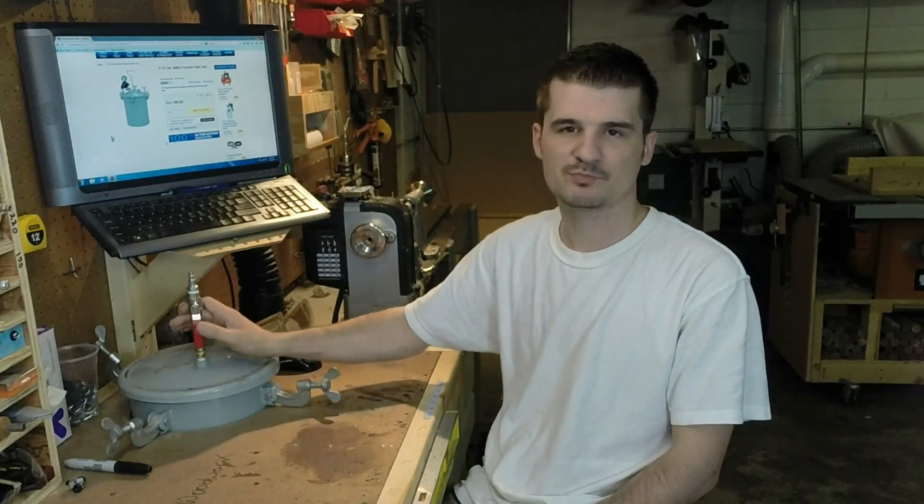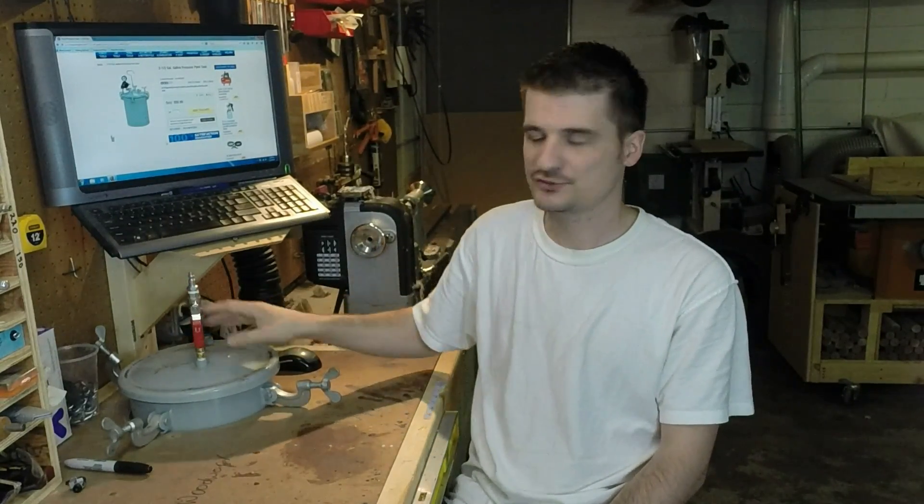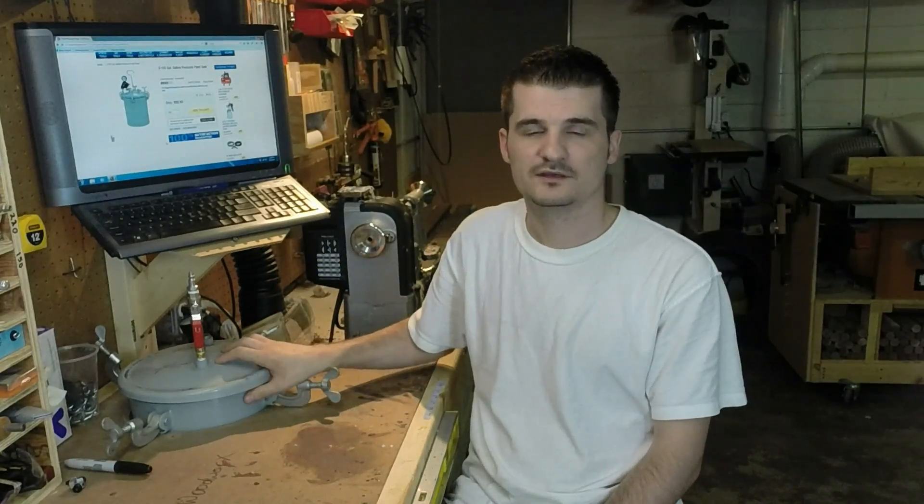Hello and welcome to Edimka's World Works. My name is Dima. A subscriber of mine asked me about my pressure pot — where I got it and what I did to it to get it ready for casting. So in this video I'm going to show you where I got it and exactly what I did to modify this pot for pressure casting.